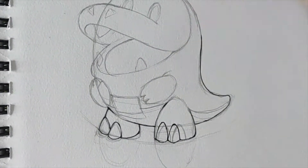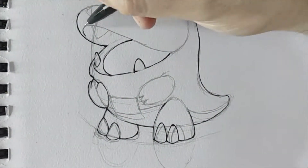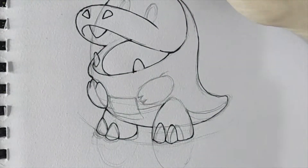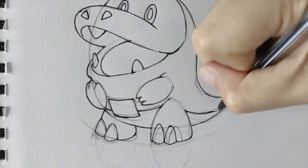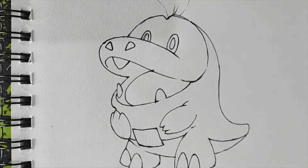Once I'm done with the sketch, I will outline it using a pen. I'm using a cheap pen here since I don't have a budget for the high-end ones. And once I'm done with the outline, I will just erase the unnecessary lines. Then after that, we will proceed with coloring Fuecoco. Due to limited art supplies, I just use the colors closest to the reference.